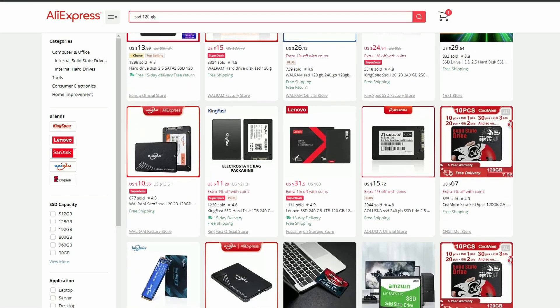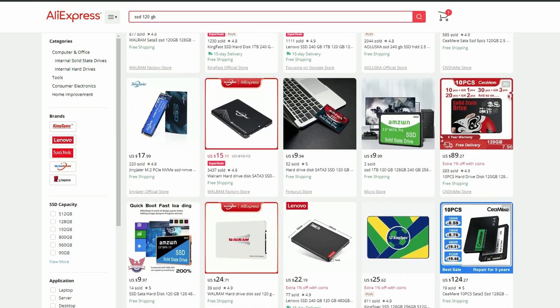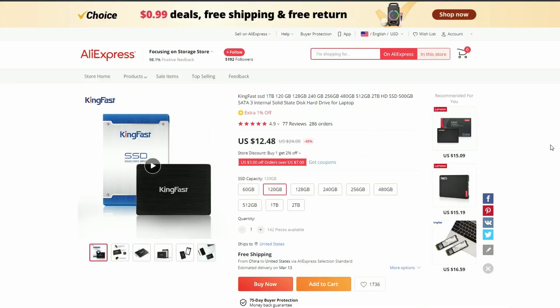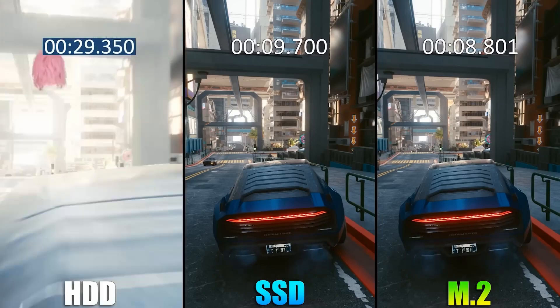But first, a little info on those no-name SSDs from AliExpress. They attract people's attention with their prices. Often for just 15 bucks you can get a 120GB SSD, and doubling this amount will get you three times as much memory. However, considering such solutions as main drives is a bad idea — and it's not just that these are ordinary SATA SSDs, which in any case will be significantly faster than classic hard drives.